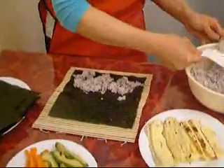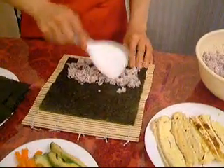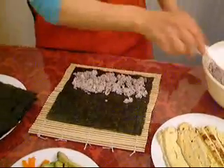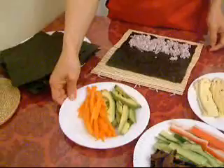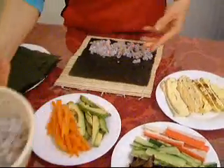Don't put too much on there. This is about right, just about right. Just about this much. Okay, and then just put the choice of your ingredients. Not too much, yeah. Not too much.